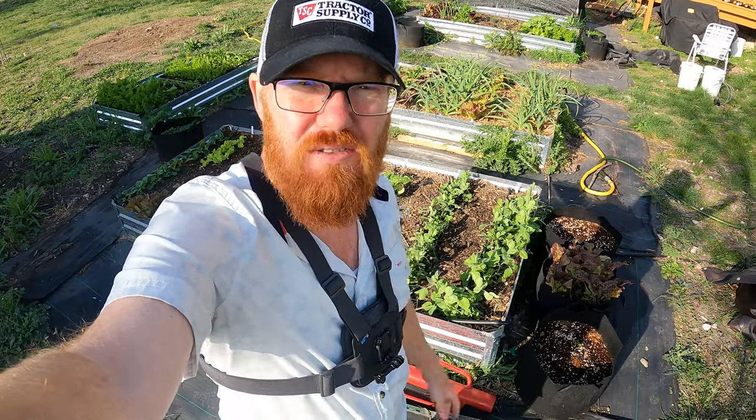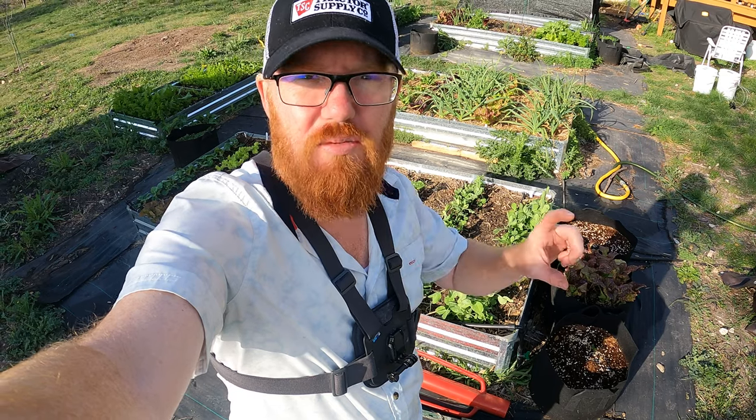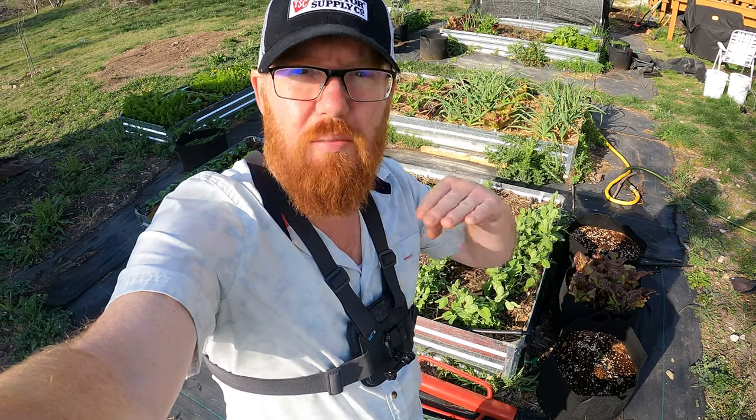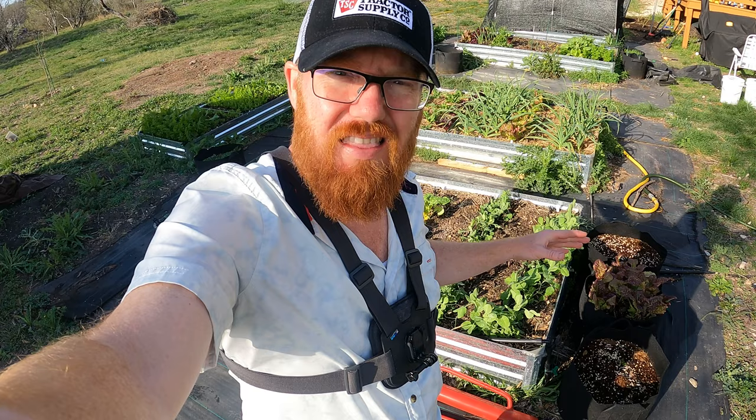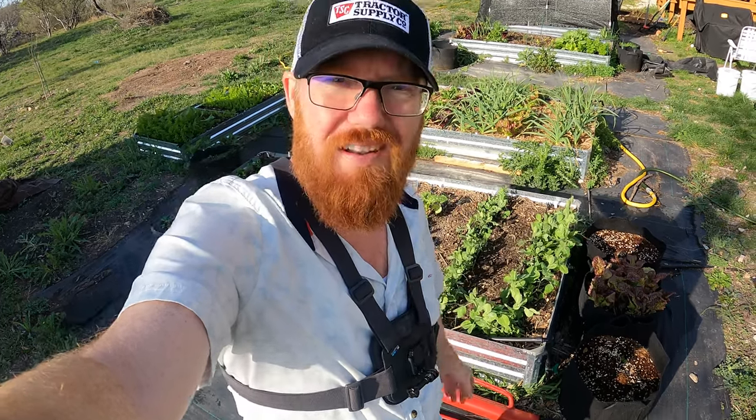Welcome back to the Daily Grind everyone. I've got some pea seedlings here that are now just getting to the size where I think I need to start giving them a trellis. They're starting to lay over and need some kind of support to grow on. So that's what I'm going to do today.